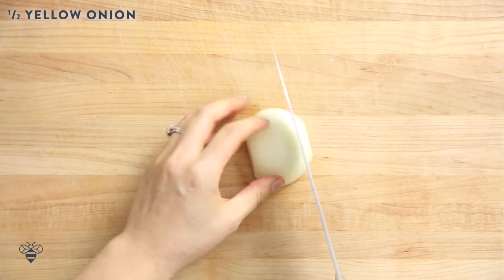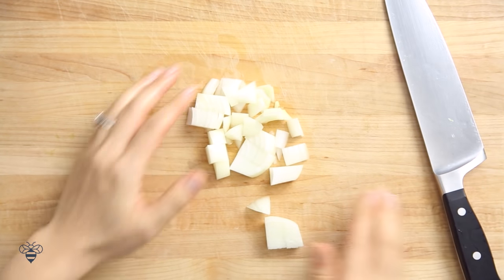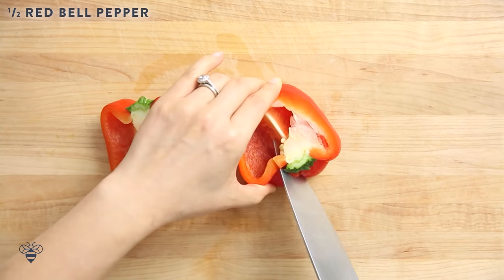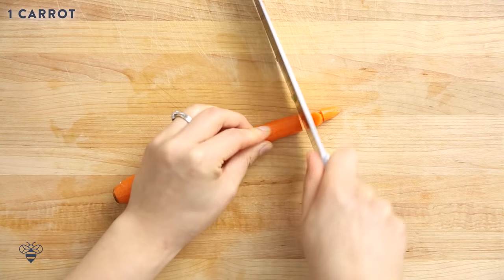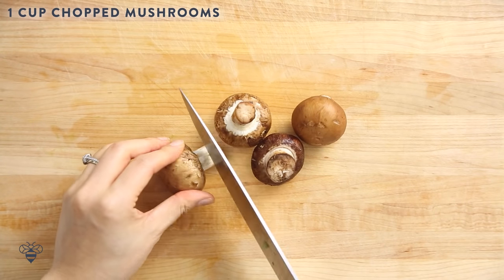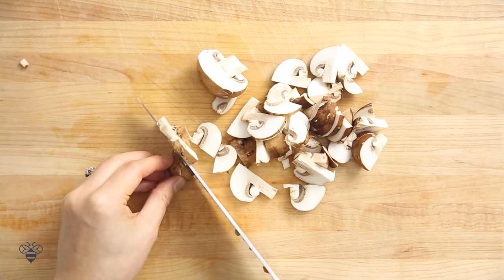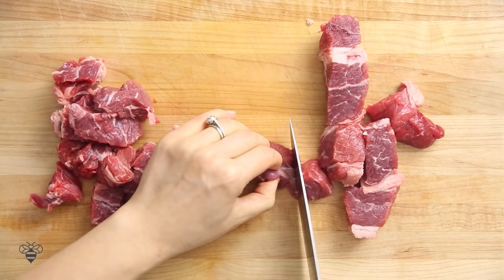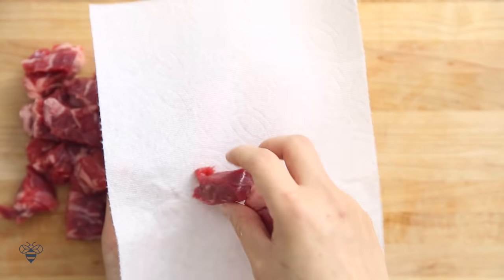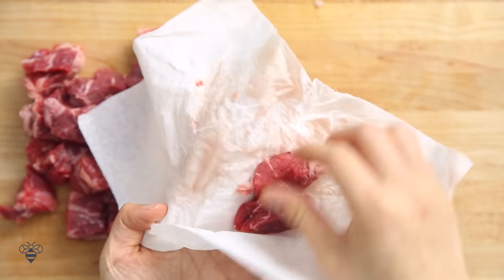Now moving on to our last one — our manly meaty steak soup with pearled barley and veggies. I have half a yellow onion that I'll cut into large chunks, then half a red bell pepper also into large chunks. I have one stalk of celery, one carrot — same thing — and then about a cup of chopped mushrooms. For the meat, I have one pound of boneless chuck that I'll cut into about one inch pieces — this is the perfect size for stew. I'll pat each piece of meat dry with a paper towel because I'm going to sear it next — having moisture will cause the meat to steam instead of getting a nice char.